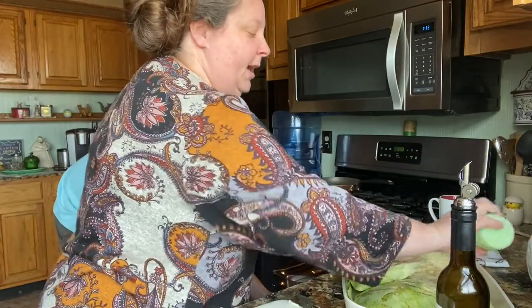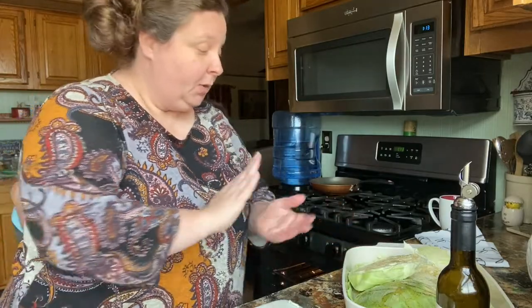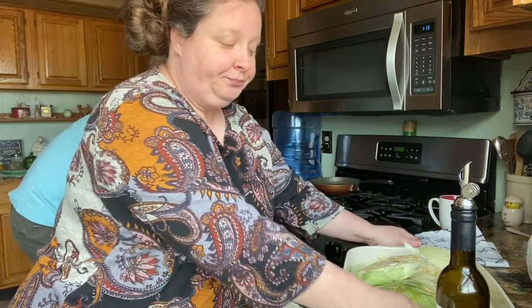We're having some fried crappie and some macaroni and cheese on the side. Now we're going to put this in a 400 degree oven for about 30 to 40 minutes, depending on what doneness you prefer. We'll cook it uncovered.